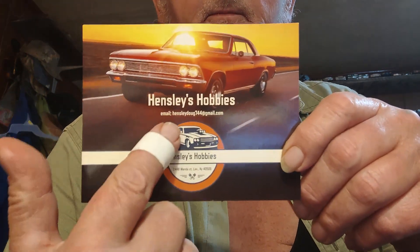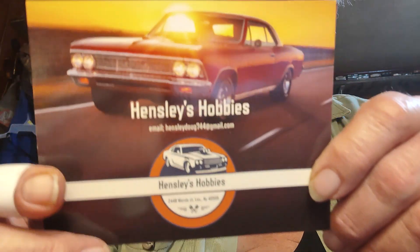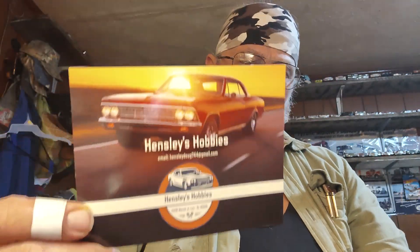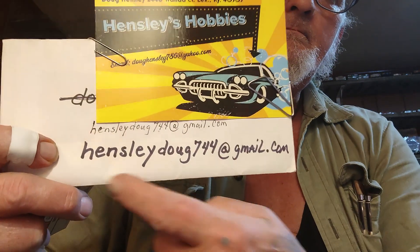Alright y'all, all my scratch skillets — there we go right here. You can see that. See if you want one of these, actually you'll get that's my latest. You'll get one of these old ones too, along with that little card. There's my email — anybody wants one.